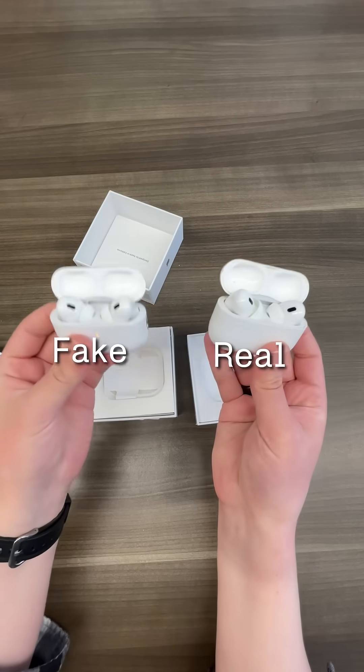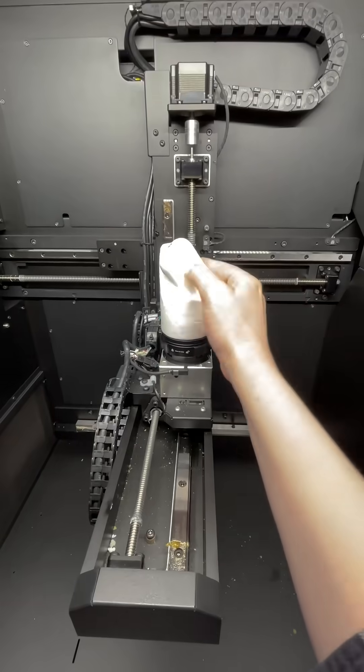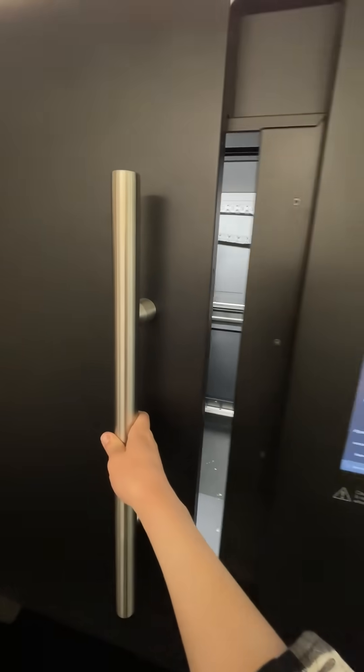Here's the fakes next to a genuine one. The first look shows the differences to be pretty unremarkable, so let's put it into our industrial CT scanner and really show it some air.